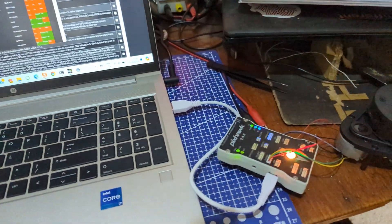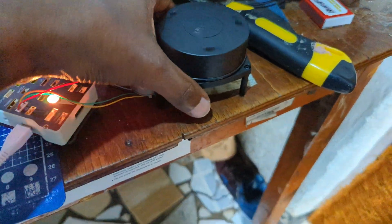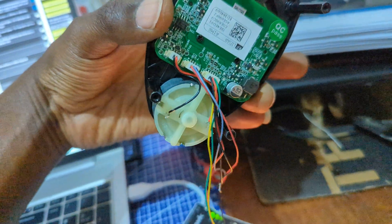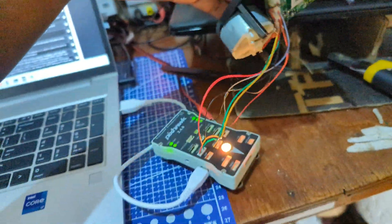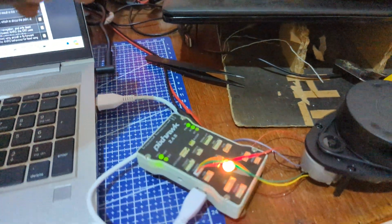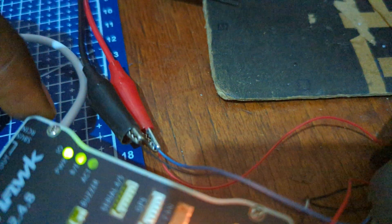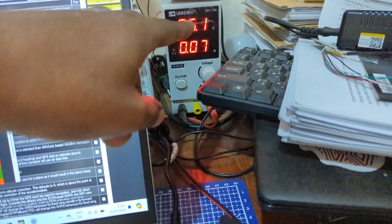So what I did, I connected the normal connection — as you can see, I will show you the diagram connection. Then I provided an external power supply to the motor through a power supply, as you can see.